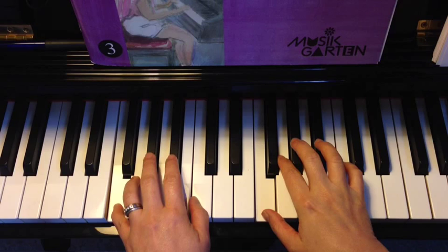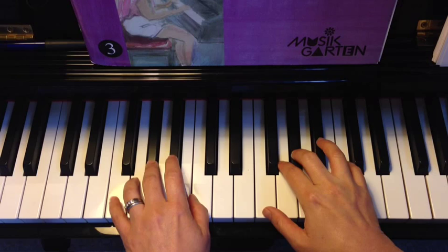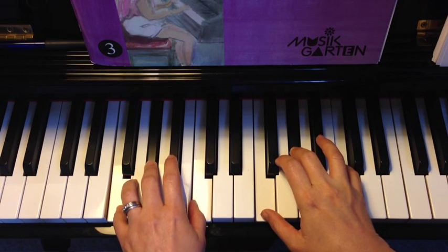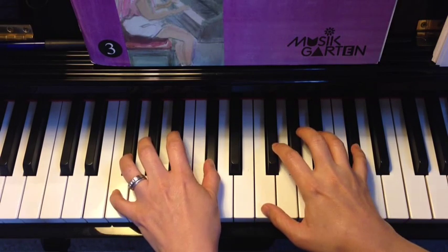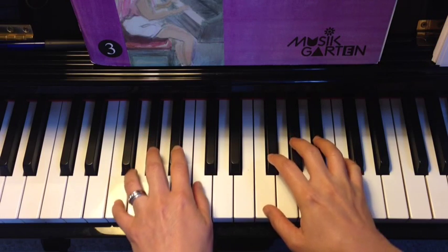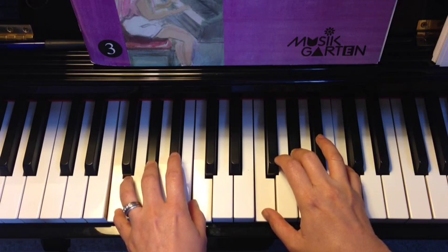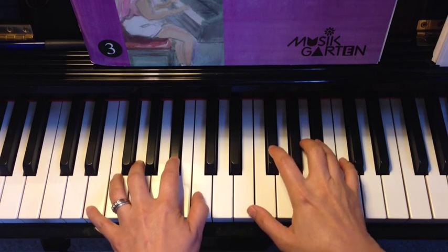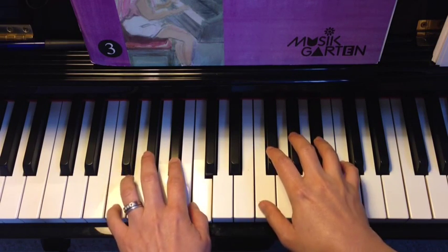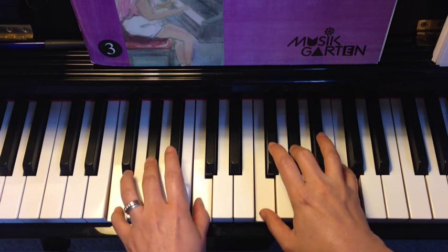Let's do the three note chords warm up in minor position. La, Do, Mi — one chord. La, Re, Fa — fourth chord. La, Do, Mi — one chord. Si, Re, Mi — five, seven. La, Do, Mi — one chord.